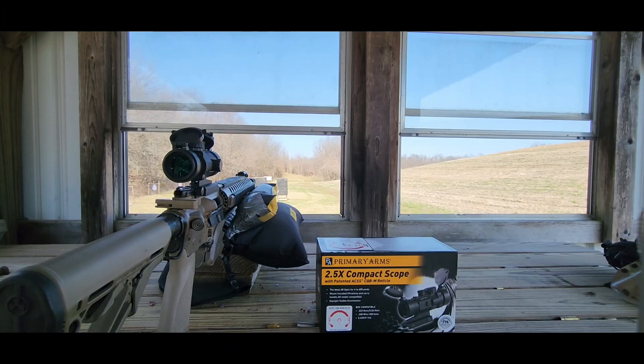Instead of shooting steel, I put a five-gallon water jug down there at about 280 yards. We're just going to shoot it. We're sighted in at 50 yards, so we're going to give this a try.